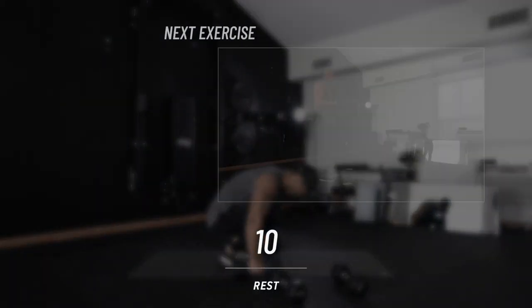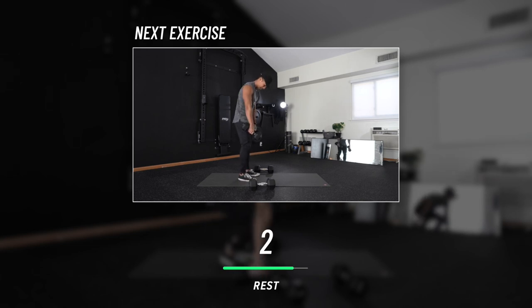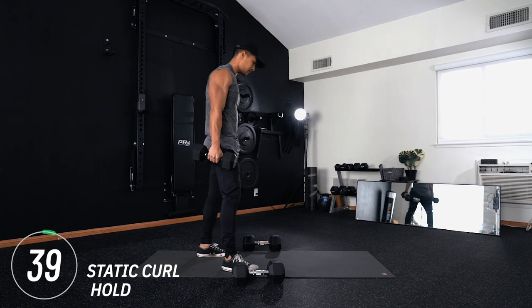Coming into our rest period — did you notice this pattern yet? It's back, biceps, back, biceps. That's the workout. Now we have static curl holds for biceps, here we go.